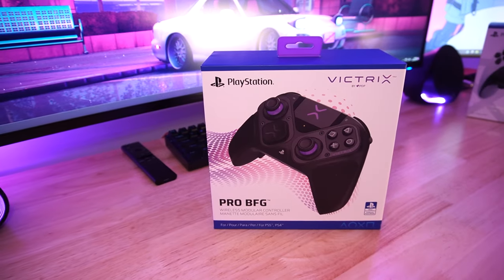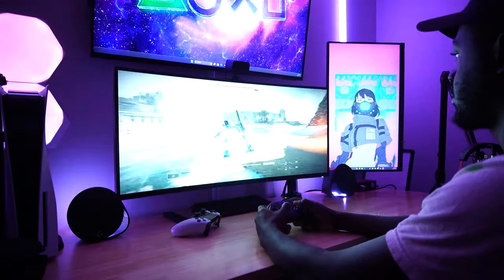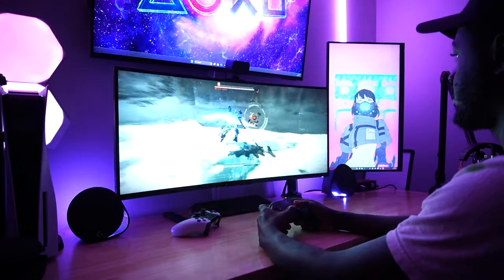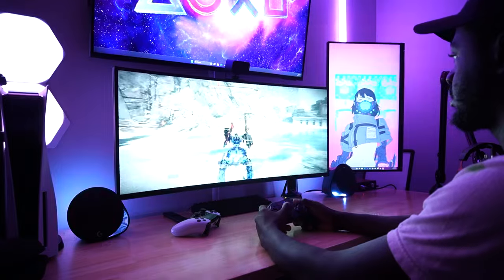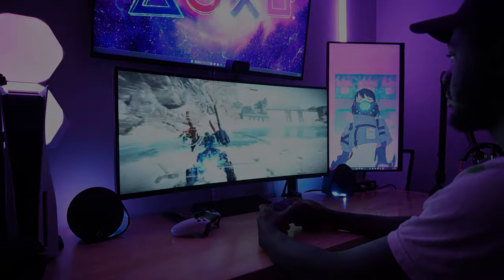In conclusion, the Victrix Pro BFG is a solid controller. I just wish it was a little weightier, didn't feel so cheap, and offered all the DualSense features. Its modular design is awesome, and you should definitely look into it if you're looking for a fighting pad that does a little bit more.